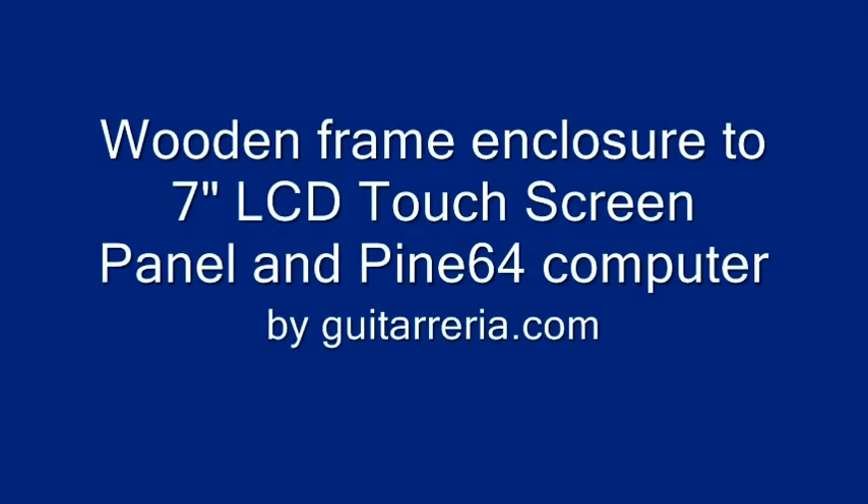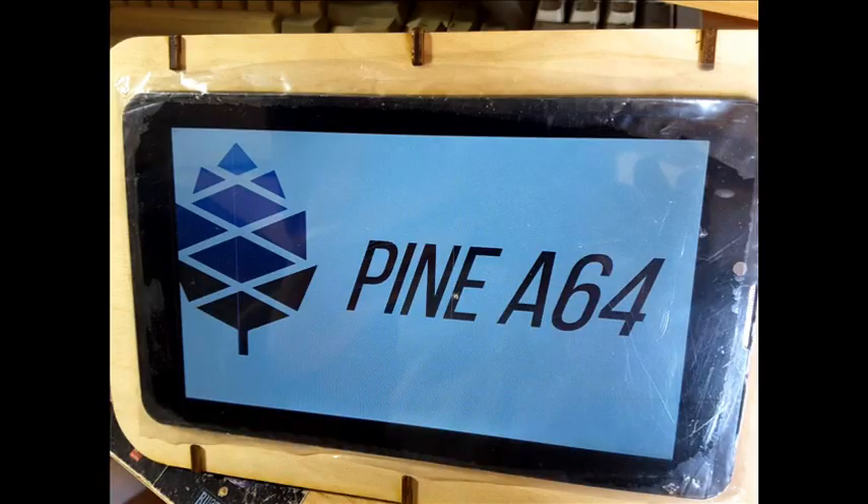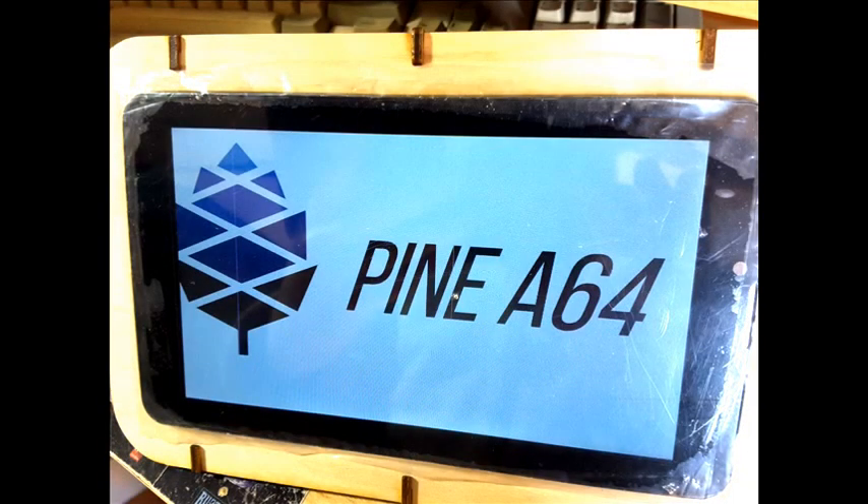Welcome to this video that will help in the process of assembling the wooden enclosure for the 7-inch touch screen for the Pine64 computer.